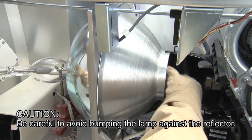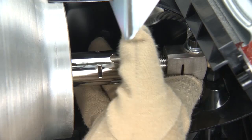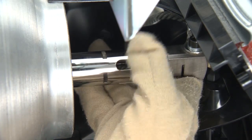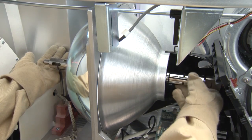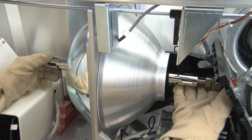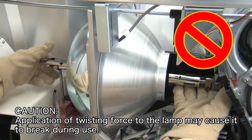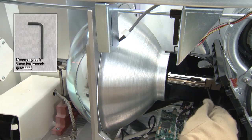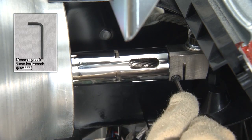Grip the lamp firmly by the metal ends and set it into place, being careful to avoid bumping the lamp against the reflector. Support the lamp with your left hand, preventing the application of twisting force, while using just your right hand only to grip the lamp by the metal part of the negative threaded right end and rotate the lamp to fasten it into the negative lamp connector. Do not turn the left end of the lamp, as doing so will result in application of twisting force. After tightening the lamp firmly into the negative connector clamp, make sure that there is no space between the lamp and the negative threaded connector clamp.